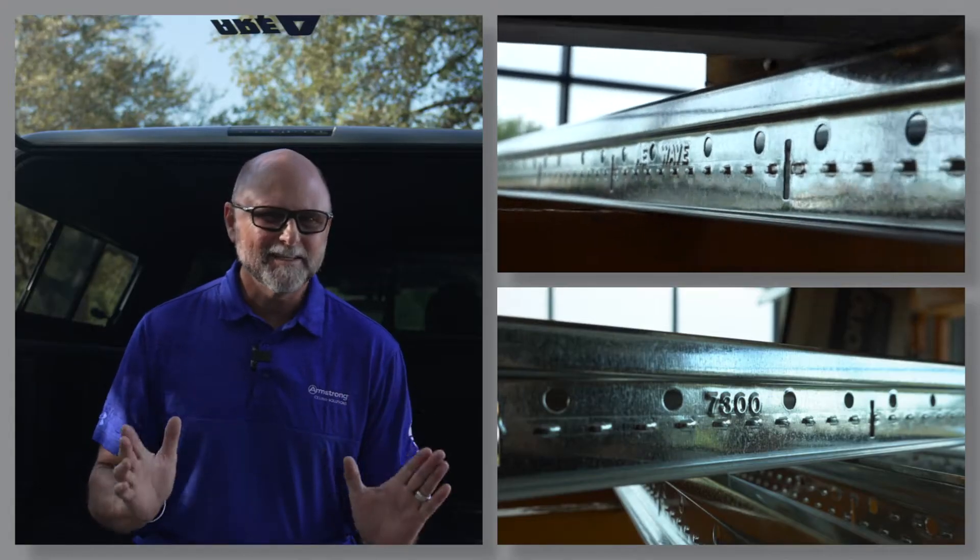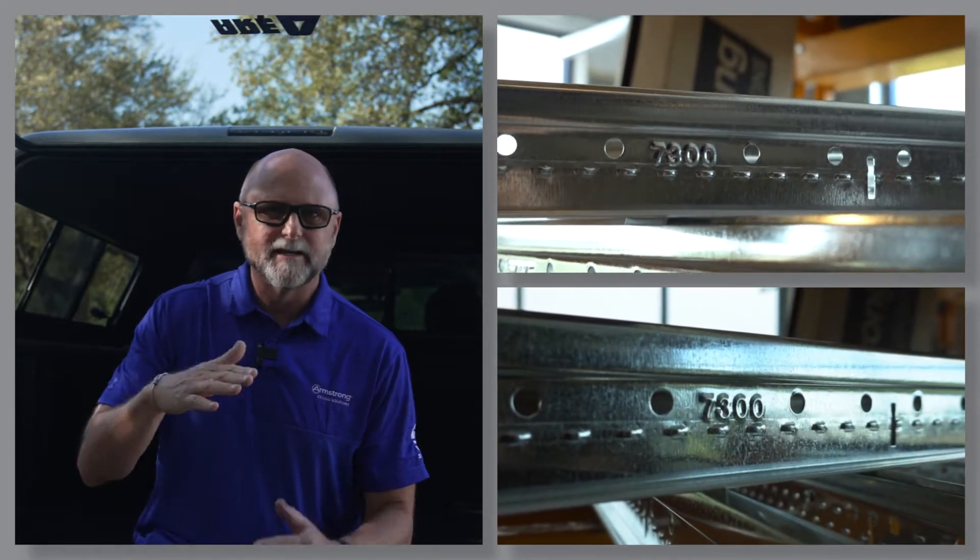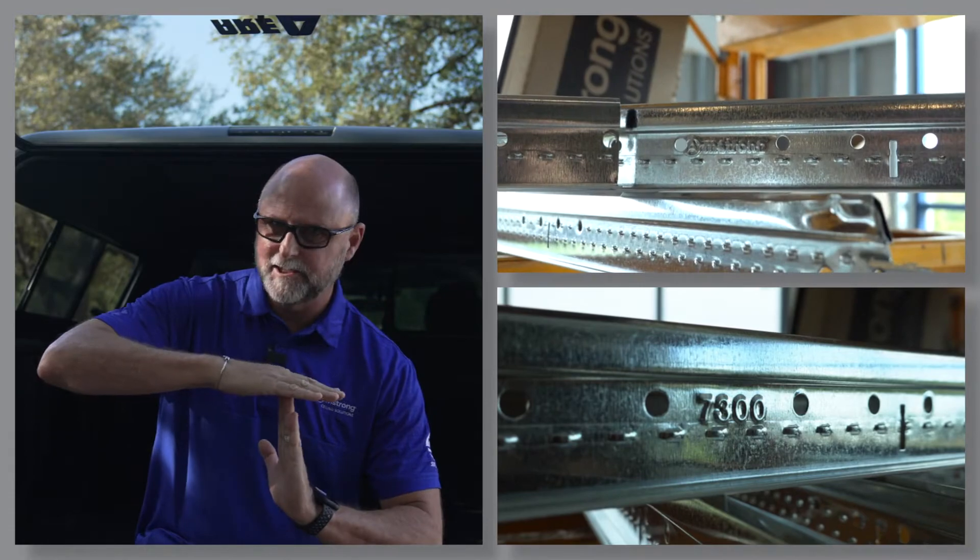Let's talk about rotary stitching. We pioneered the concept of rotary stitching. This happens during the manufacturing process as a flat coil of steel is gradually rolled into a T-shape.